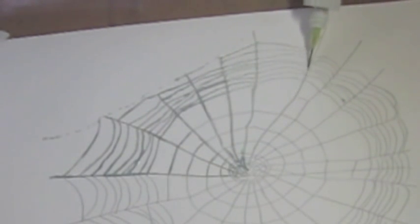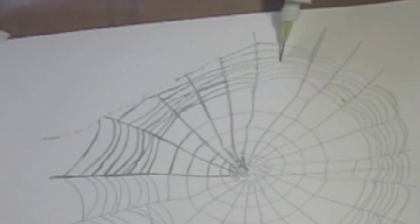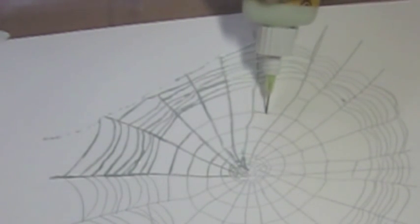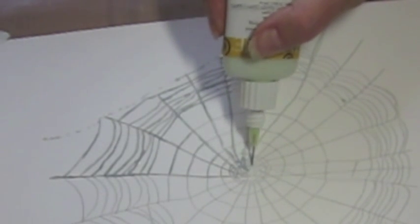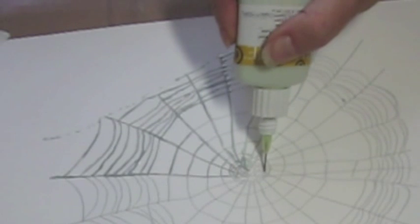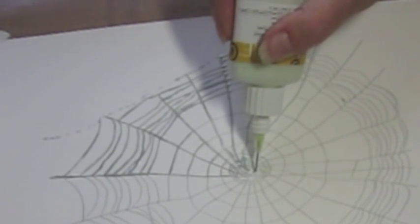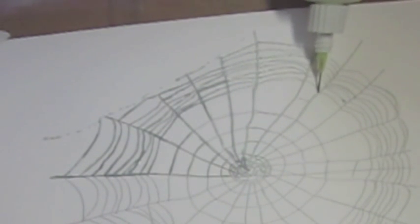I'm applying a little teeny bit of pressure, but not much, just to keep it flowing. You need a little bit — keep it moving. So far this is way less work than it was with the gum, because you don't have to go back and forth and dip in to get more masking fluid.